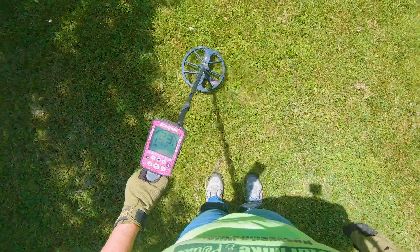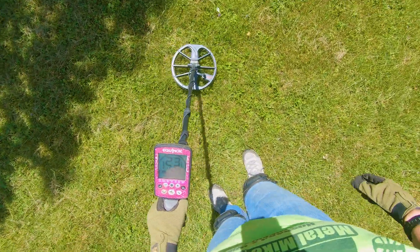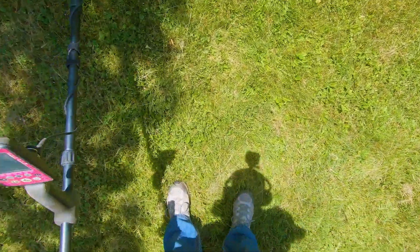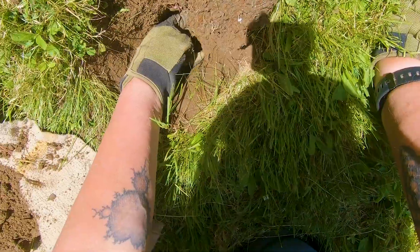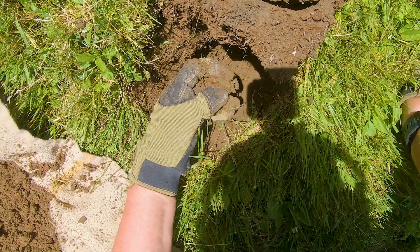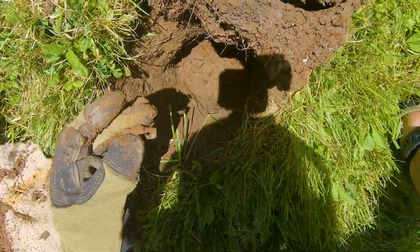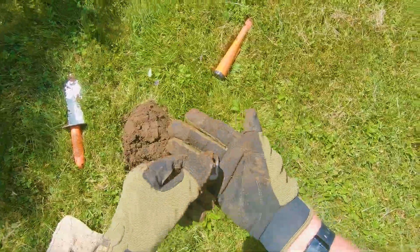Deep 21 to 24, four bars down. It's deep enough it could be just about anything. I've had some good finds in the low 20s here already today, so let's see what we got. I see copper. It's a buckle! And all the rusty center just came out, but it's a buckle — that explains the signal.